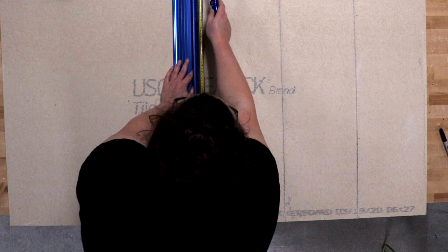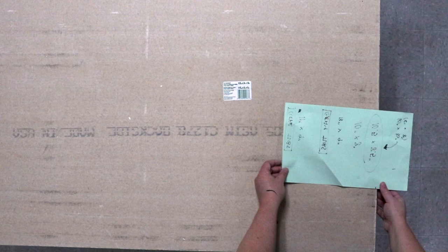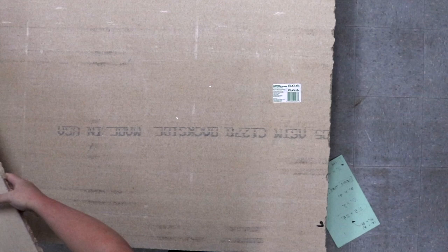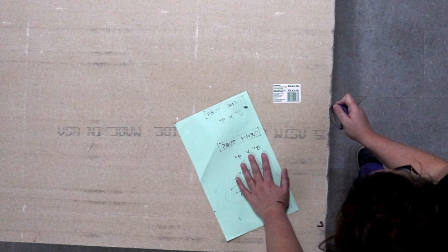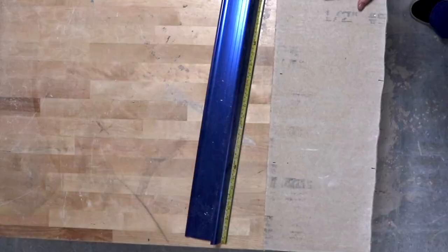Once you've got all your vertical lines scored, flip your Hardybacker over so the scored lines are on the bottom. You'll have to use your fingers to feel for your first scored line, and line it up just slightly off the tabletop. Place your hands in the middle — your non-dominant hand anchors the big piece, and your dominant hand presses firmly down on the piece you're snapping off. Use your body weight to help. You can also lift it and snap it down quickly, or get a hammer and lightly tap it. Even better is a rubber mallet. Once I've got all my panels cut, I measure the other direction, cut, and snap those.